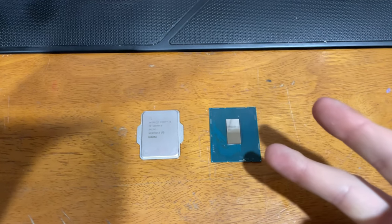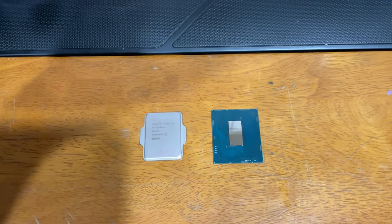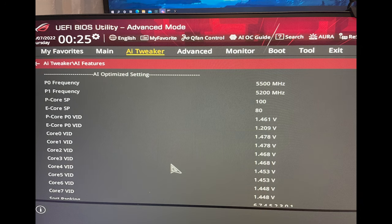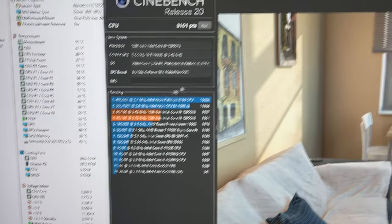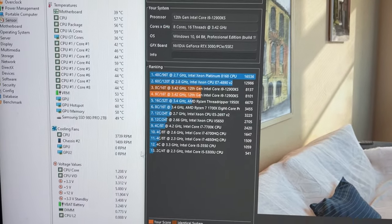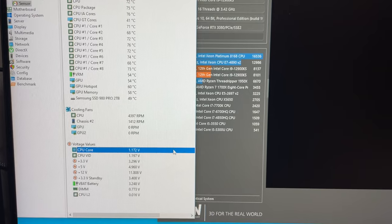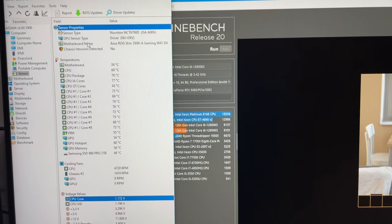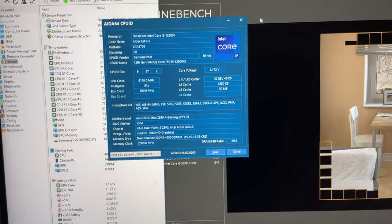I already delidded it to make the comparisons fair — the other two CPUs we're testing today are also delidded. First thing, let's throw this in the ASUS motherboard and check what SP we got. It looks like I have an SP of 100 on the P-cores for my 12900KS. Now let's go into Cinebench, run it at 5.1 GHz, and find the lowest voltage it will actually run at. We just passed three runs of Cinebench — let's measure the load voltage. This was the minimum I could get: 1.172 volts.